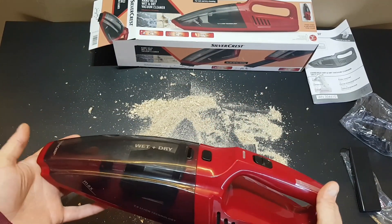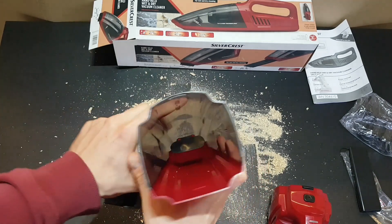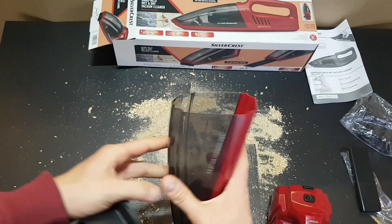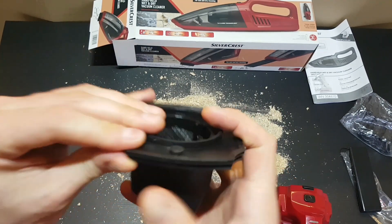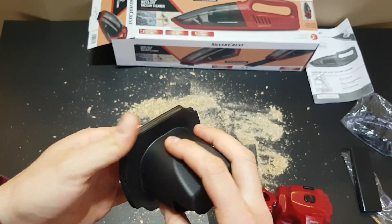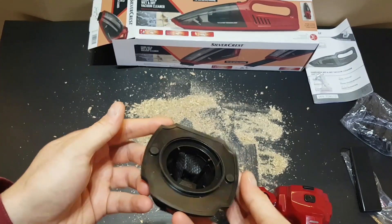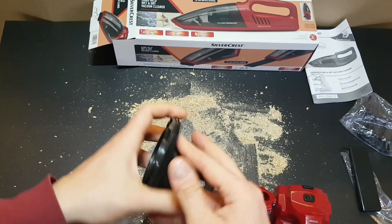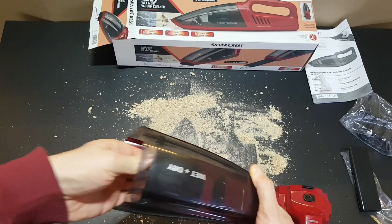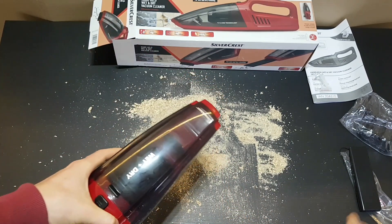Here we are, we are going to test the Silvercrest wet and dry vacuum cleaner. Let's open it to see how it looks inside. Inside it's plastic — very sealed, it's not going to let anything escape. It won't let any water come out or any dust, and this plastic section is mainly for the wet cleaning.